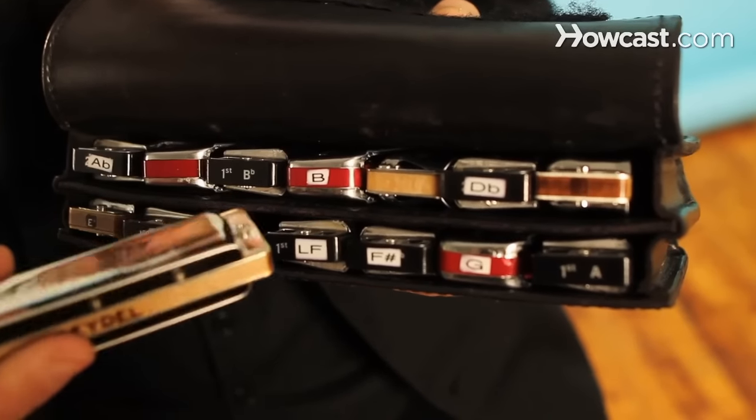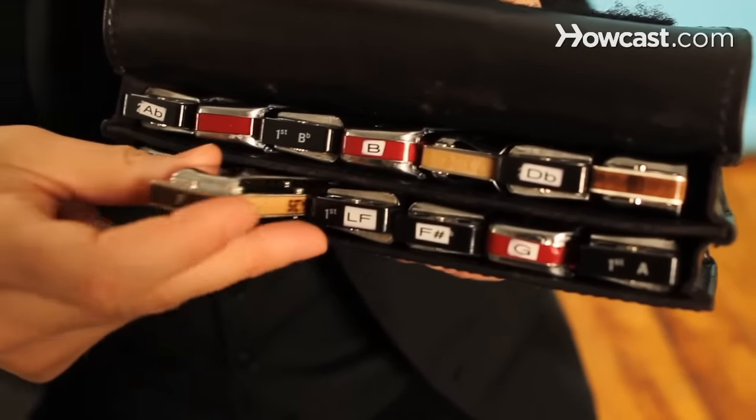The cost of a good diatonic harmonica should be around $30. If you're paying less than that, you might quickly run into problems with it not performing as well when you start trying more advanced techniques. You can pay up to $100 to $200 per diatonic harmonica, but that's probably more than you need at a beginner level.